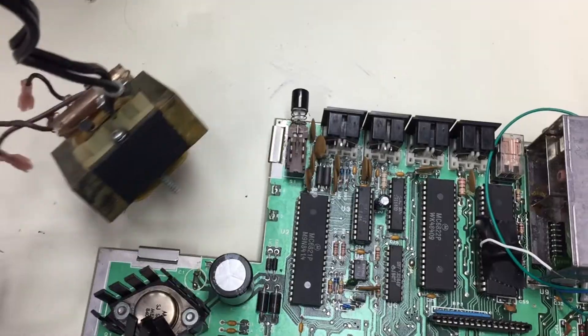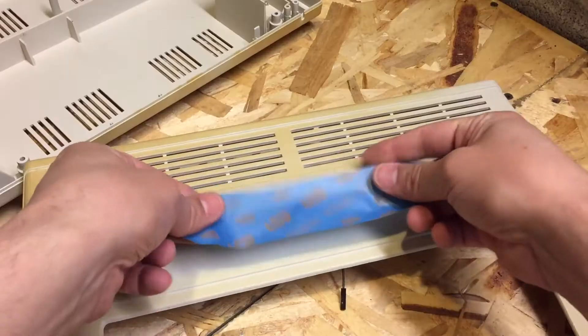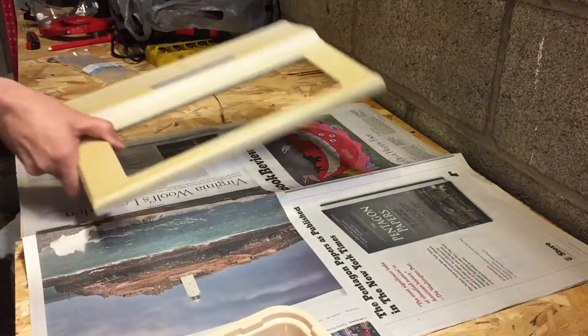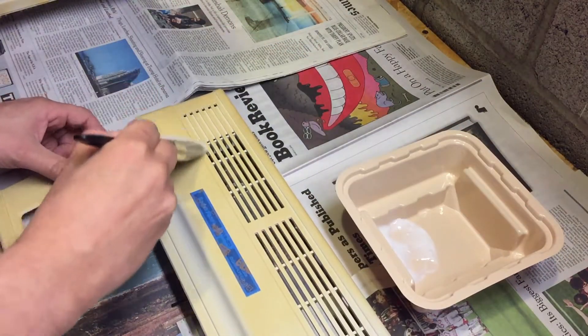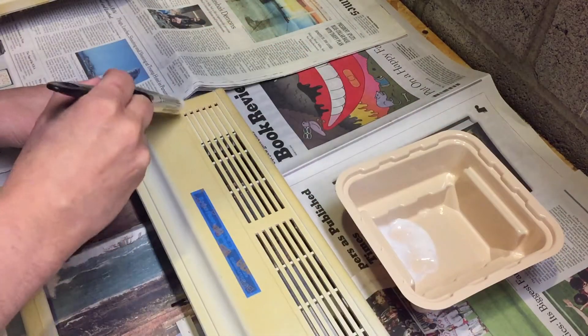I'm going to use the cream method. Just take it apart, clean it, try to protect sensitive areas, set up your work area, coat with 40-volume salon cream, put it under UV and heat, lather, rinse, and repeat until you reach the desired effect.